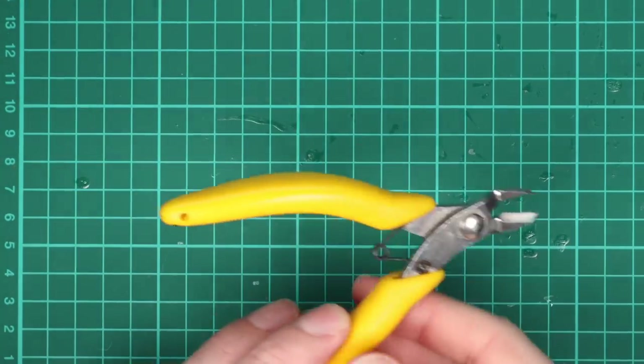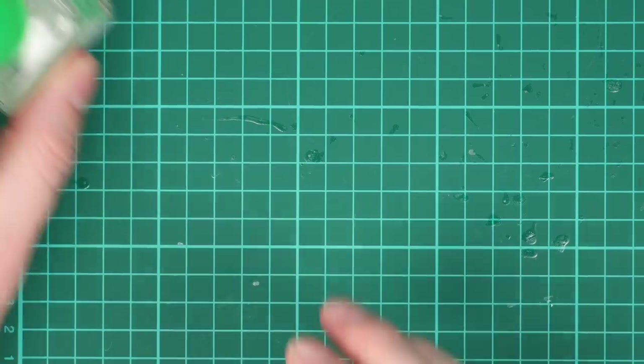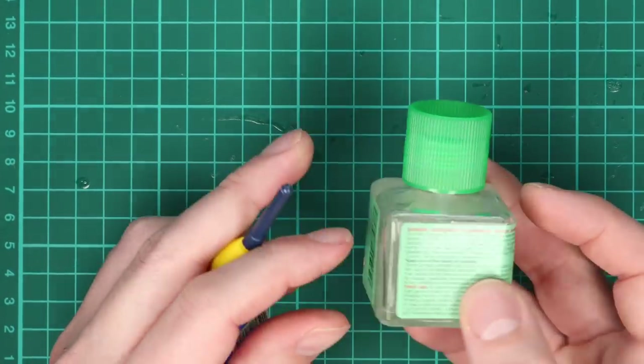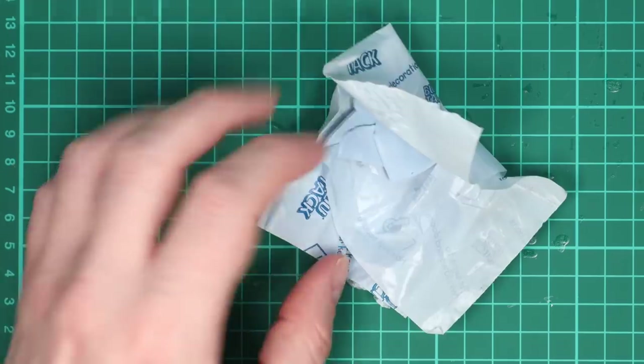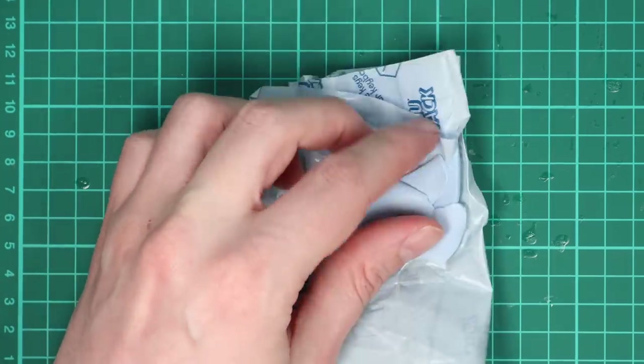Tools for the job: a nice sharp blade on my hobby knife, a pair of snips. A sharp blade is really important — I usually use a new one for each project. The two plastic glues I'm going to use are Tamiya Extra Thin and then your traditional thicker plastic glue — Revell in this case, the type with the needle applicator. And Blu Tack, which I find really useful when mocking up kitbashes and conversions just to hold pieces together.